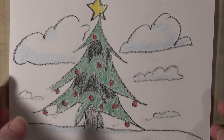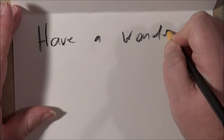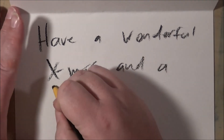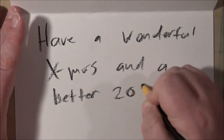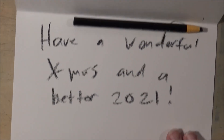Now let's figure out what we want to put inside the card. We open it up and it's blank, obviously, because we haven't written anything in there yet. Should we write Happy Holidays? Or should we write Merry Christmas? Or does it really matter? I think we will say: Have a wonderful X-mas and a better 2021. That sounds so great. And now we just made a random mark on the paper — who cares? The end.